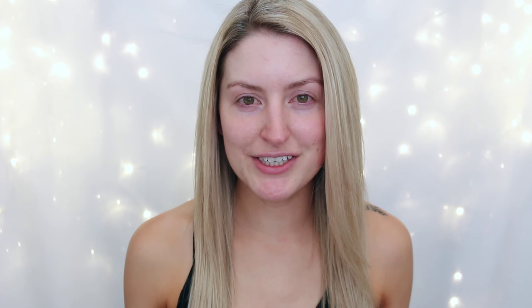Hi guys, welcome back to my channel. Today's video is going to be my first time ever color correcting and cream contouring. I picked up a bunch of the LA Girl concealers and color correctors. The correctors I got in the green shade and also in the orangey shade. So I thought I would film my first time color correcting and cream contouring.